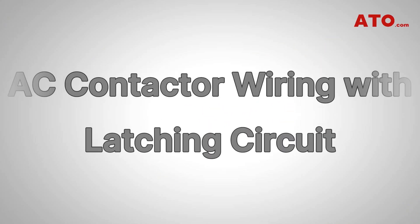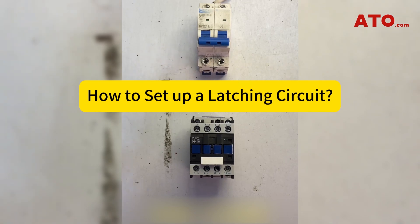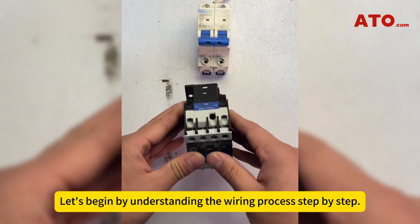How to set up a latching circuit with an AC contactor. Let's begin by understanding the wiring process step by step.